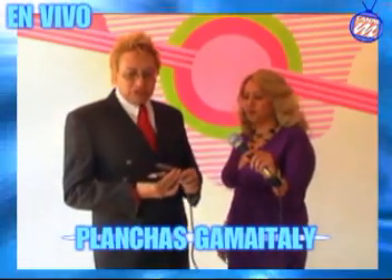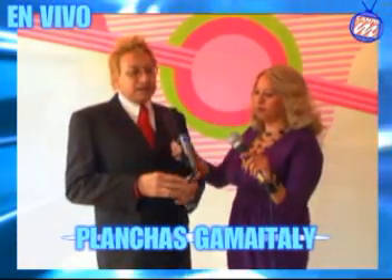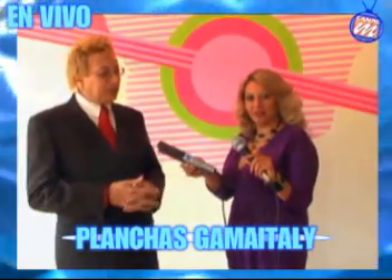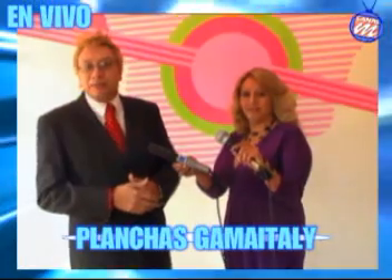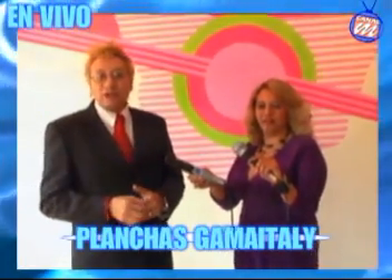¿Qué es la plancha? Esta plancha es una herramienta digital multifuncional cuyos patines están recubiertos con nanoturmalina, y esto hace que el calor vaya directamente al centro del cabello.